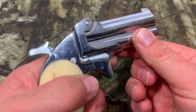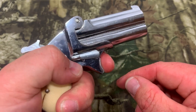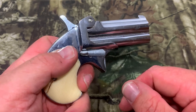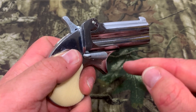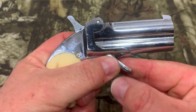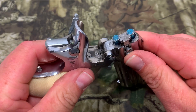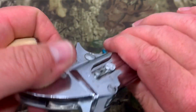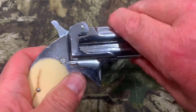Now let's do the trigger pull. This is a pocket gun and the trigger is very, very heavy — I'm pulling, pulling, pulling, and snap. I bet if I put my trigger gauge on it, it would max out, so I'm not even going to bother. It's a heavy trigger pull, but for a pocket gun that's a safety feature. To eject: flip the lever, open the barrels, use the ejector lever to pop the rounds out, then drop in new rounds, close the barrels all the way down, and lock it.